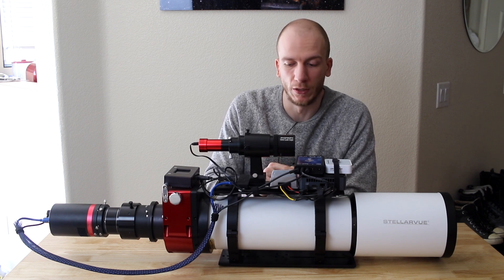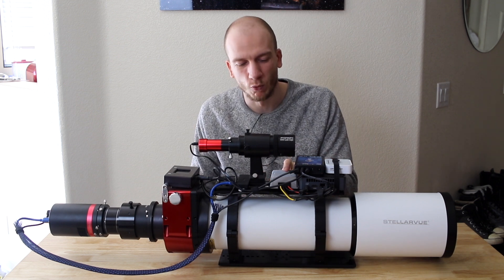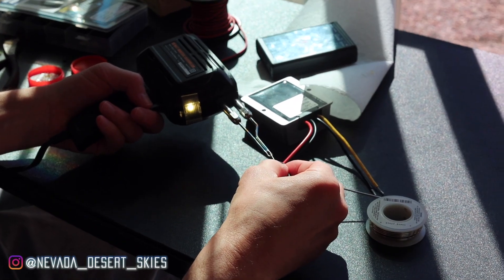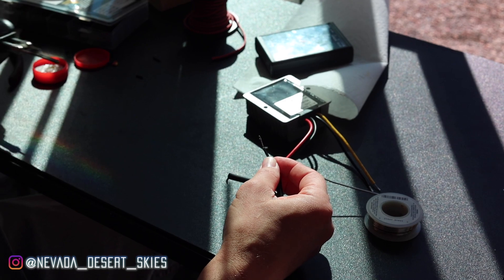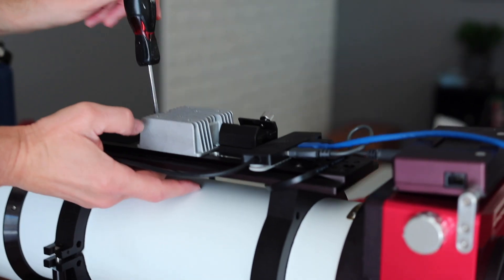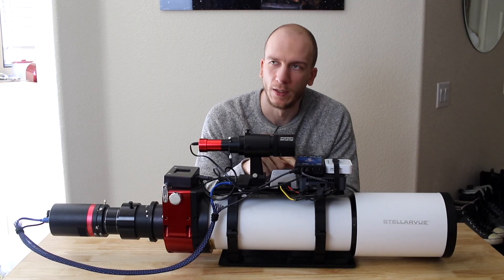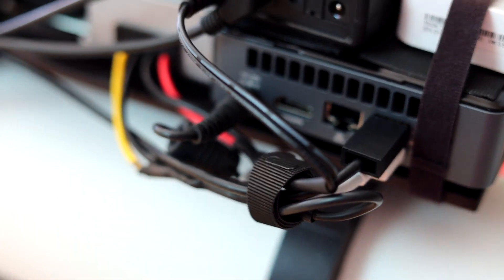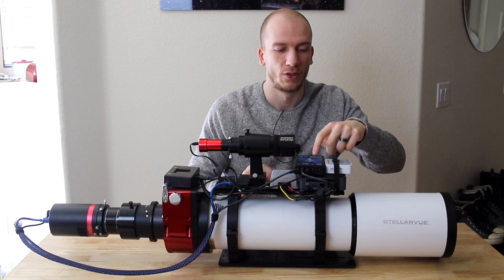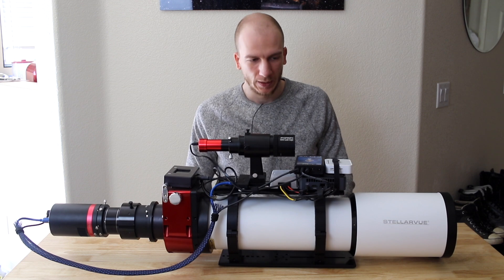Talking about power — we can't just connect the NUC to a battery directly. We have to use this little silver converter here. Thanks to my friend Greg who came and did some soldering for me, we installed this converter that takes the NUC's 19-volt input and transforms it into 12 volts, which then feeds the 12-volt Pegasus power box.